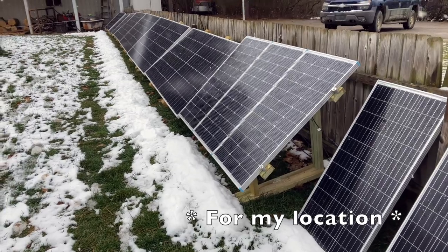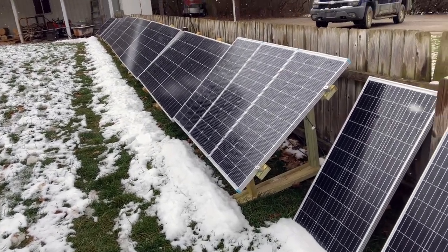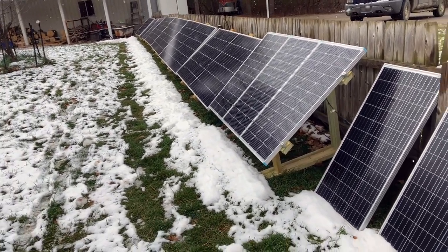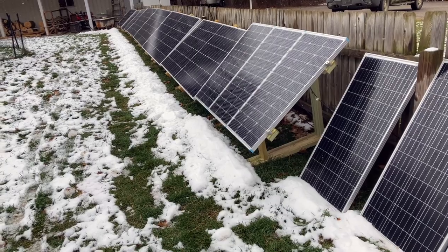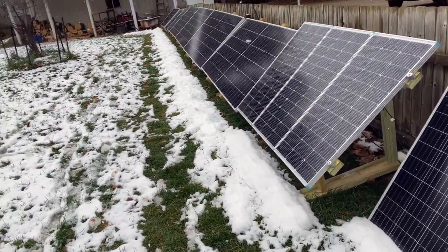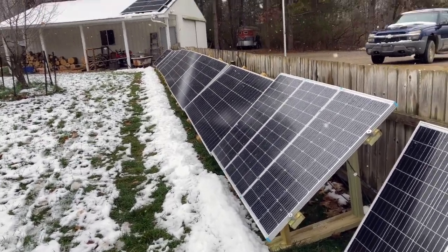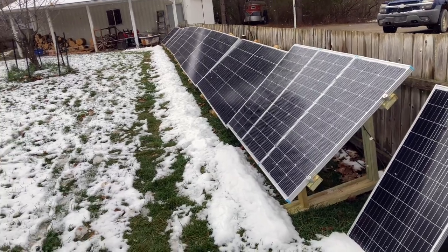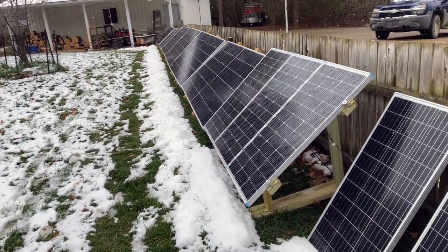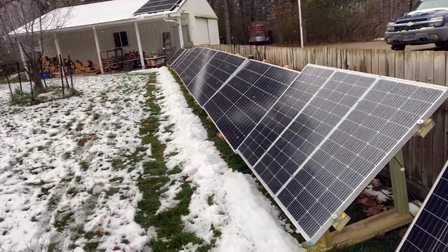I built these racks at a 35-degree angle, which based on what I've found out is supposed to be a decent angle if you're not adjusting your panels for the sun for the time of year. But I also wanted to play around with angling them a little bit to see if that was going to help me get any more solar even during the winter time, or if nothing else it'll help keep the snow off the panels.